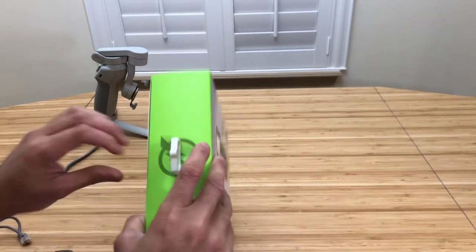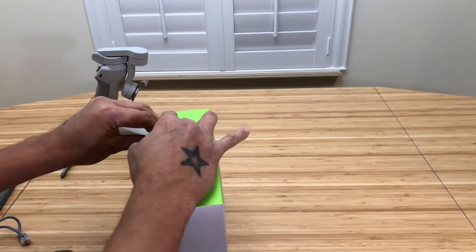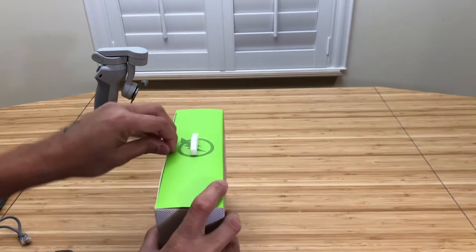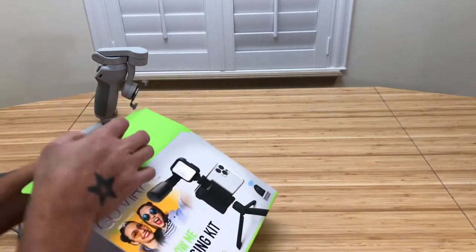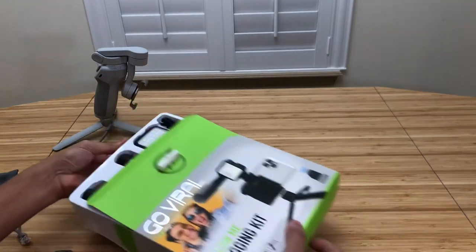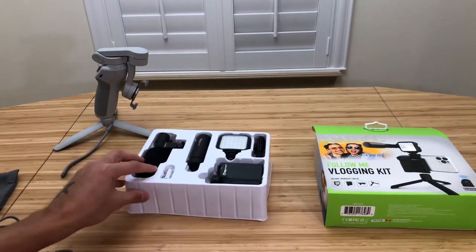Let's go ahead and pick it up and see what's inside of this thing — what's in the kit.